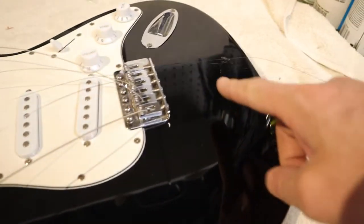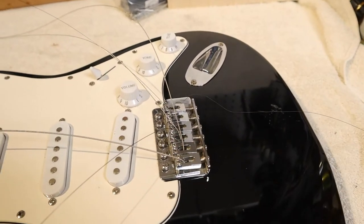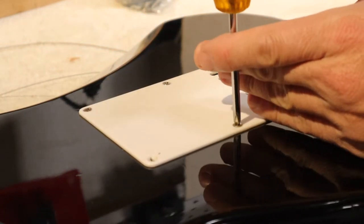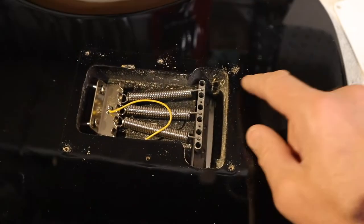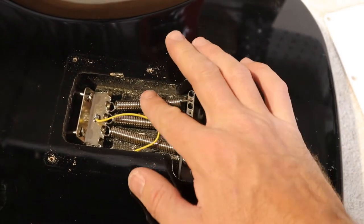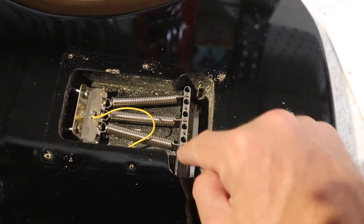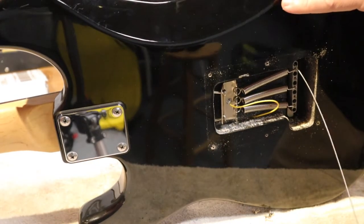With the strings removed from the tuner end, we come down to the bridge end. On Gibsons you can feed the string straight out the back, but on these Fenders you have to flip it over. On a normal string change you probably won't have to remove the back plate since there are holes to pull strings through, but we're going to remove it because we have to get into the back anyway. Get a little container to keep screws sorted so you don't lose anything. Now with the back plate out of the way we can get into the tremolo system — just give each string a little push and it'll come out. Remove them one by one.